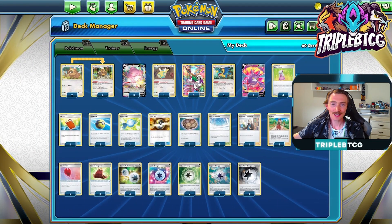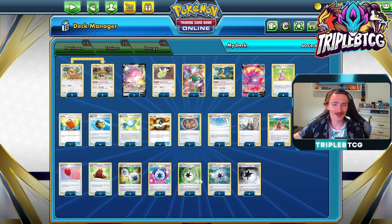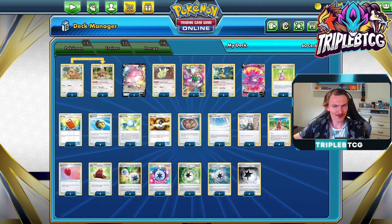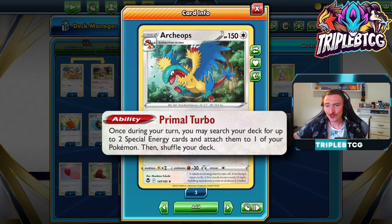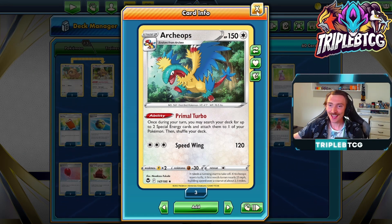We've also got one copy of Oranguru. It's a good way to keep cards in the deck that we need — so if we get into things like Rare Candy that are difficult to come back, or special energies that outside of Blissey's attack can't really be recovered, it's a really good way to keep them in. And I know you're saying, Rare Candy — what have we got that for? Well, with Silver Tempest, we got Archeops. It has the ability Primal Turbo. Once per turn, you can search your deck for up to two special energy cards and attach them to one of your Pokemon. So Blissey can be accelerating energy from the discard with its attack, and Archeops can be accelerating energy from the deck, so it can be accelerating pretty crazy amounts of energy pretty fast. It's really handy and just a definite upgrade to Blissey.